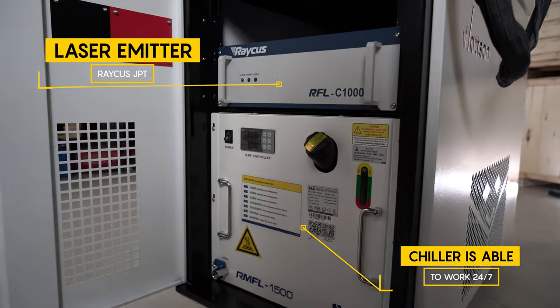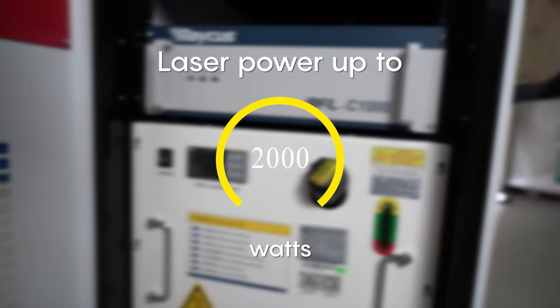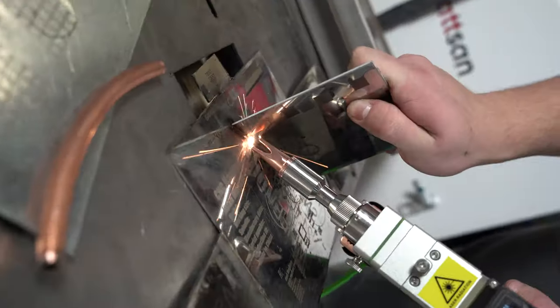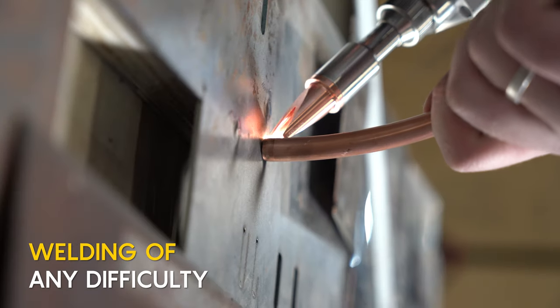It is able to weld components with a welding gun in one approach five times faster than traditional welding. High-quality and aesthetic welds on all surfaces due to deep penetration and narrow heating zone. Welding is possible in any position — on horizontal, vertical, and other surfaces.